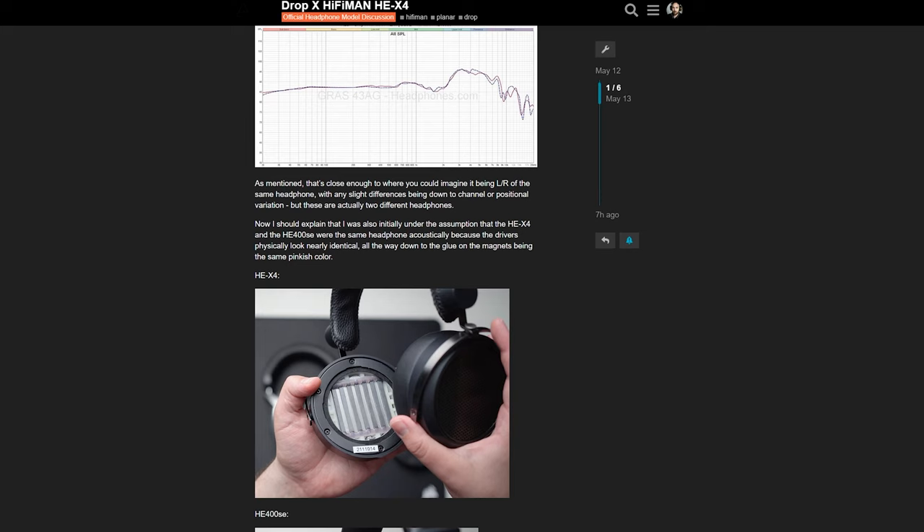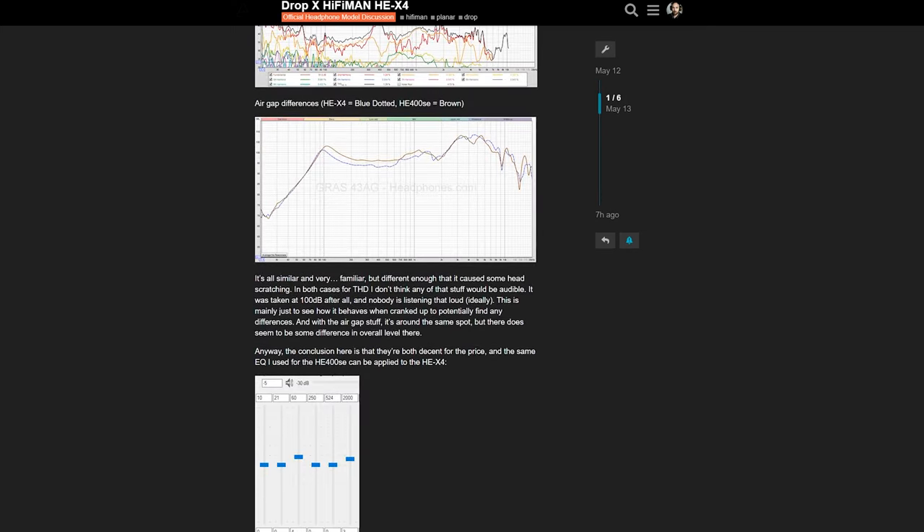At this point I would normally do comparisons, but I've done all those with the HE400SE and they sound basically the same. If you want my thoughts on the HE400SE's sound quality compared to competitors like the HD 560S, the 6XX, and the Hi-Fi Man Sundara, you can watch that video — everything I said there applies here too. I'll also have posted all measurements on the headphone community forum with a link, including air gap behavior and distortion characteristics. Just keep in mind that in both cases, distortion is low enough to be below the audible threshold, so it really shouldn't play a role.